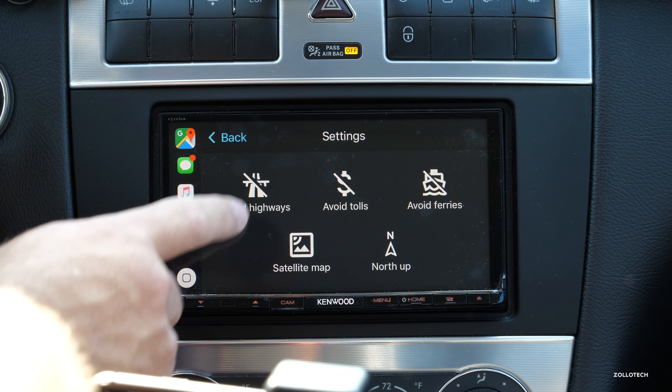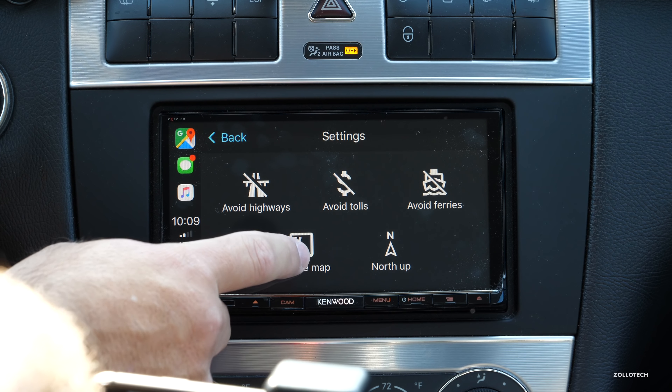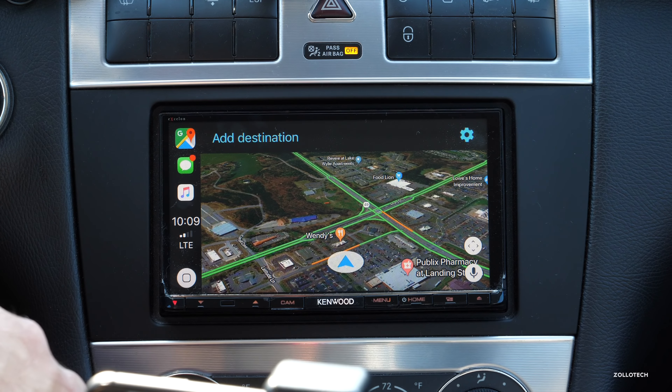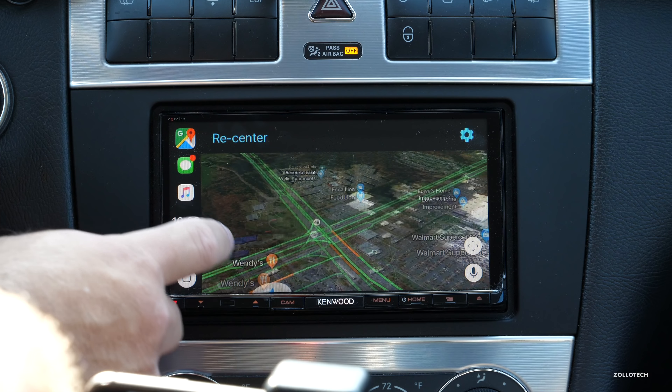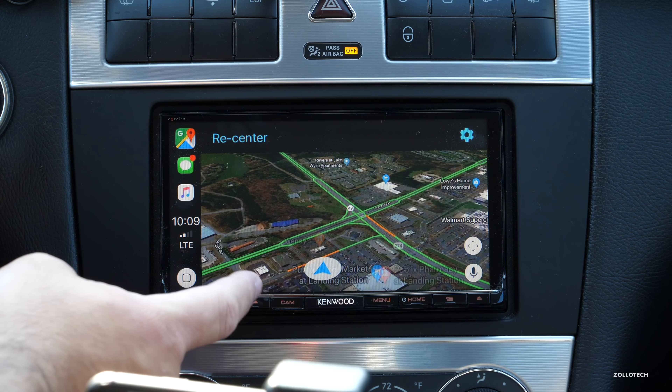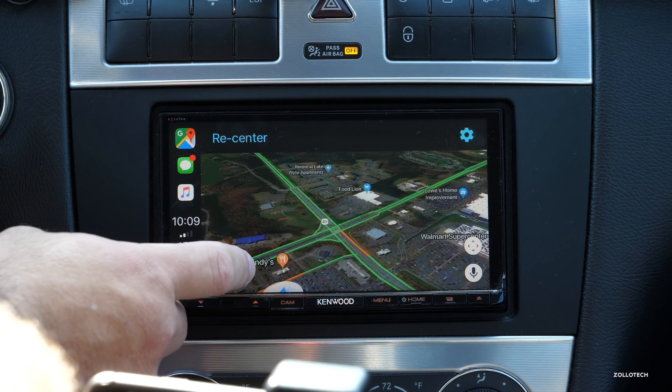Google Maps has a lot more options. If we tap on the display you can add a destination, and you have a bunch of different options: avoid highways, avoid tolls, avoid ferries, satellite map, and north up. Let's use the satellite map — it works really well. You can move the display around, and this is just an aftermarket Kenwood display, but you can use any one that supports CarPlay.